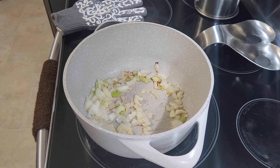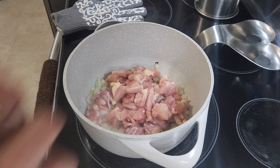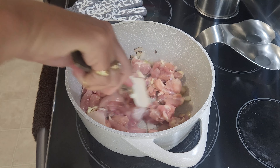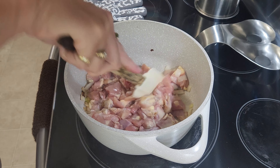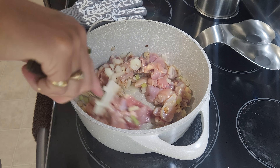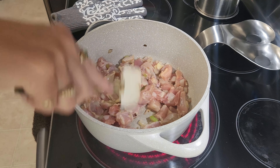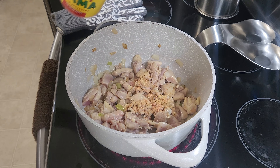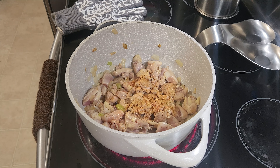Now that the seasoning is starting to get nice and brown, I'm going to go ahead and add in all the chicken and let it go. It will take a little bit longer, but it's already smelling amazing in here. I did cut the chicken — I've got about five thighs that are skinless and boneless and I cut them into small pieces. I'm going to want this to brown up just a little bit, and then I'm going to add a little bit of Slap Yo Mama and a little bit of Zatarain's Creole. I just love that flavor combination.